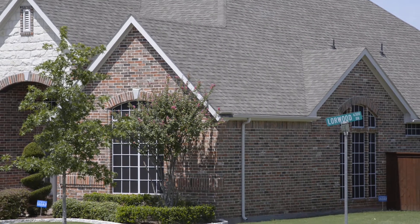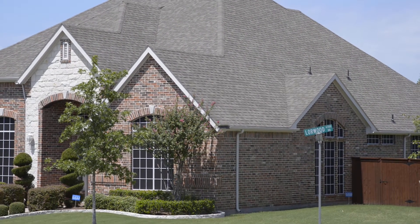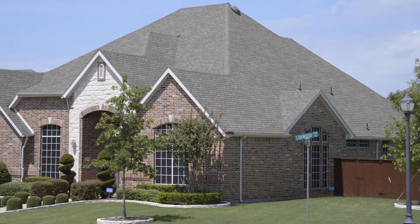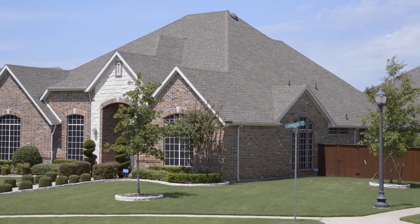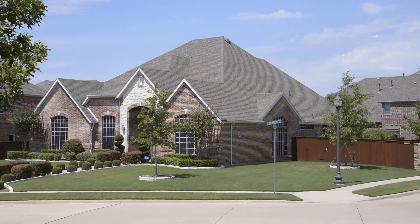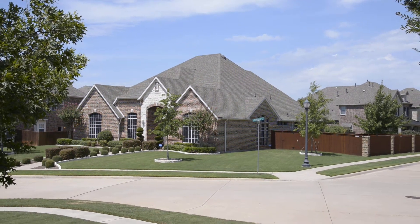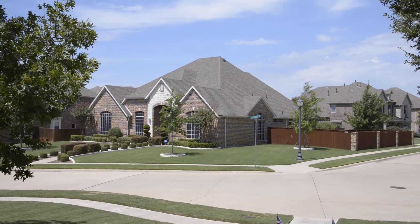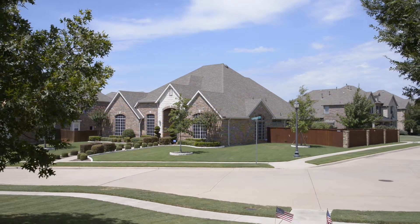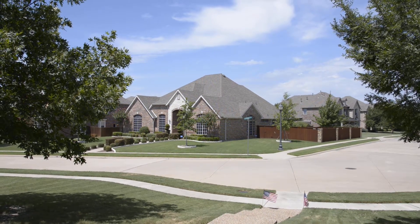And we'll slowly zoom out. Zoom on this camera is very — there's a lot of friction, so it's very sticky. And that's all the way out. Thank you.